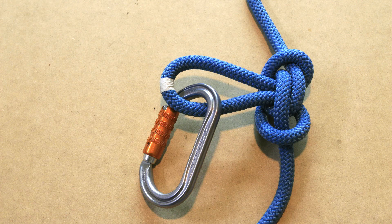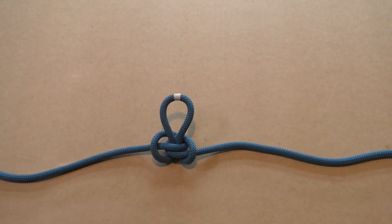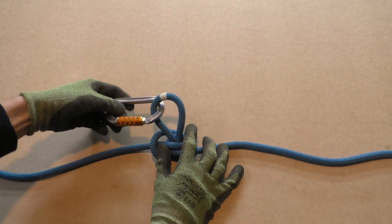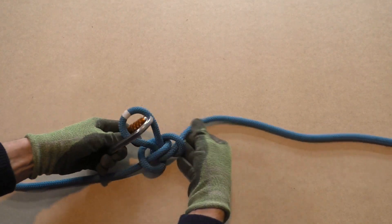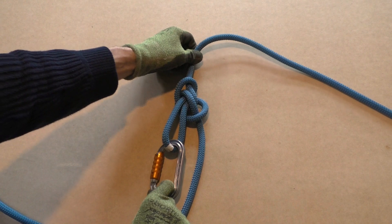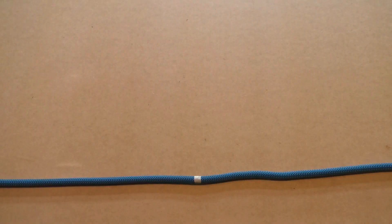Hello and welcome to our channel. Today we show you how to tie the Alpine butterfly loop by using the twist method. First we show you a short instruction video on how to tie the Alpine butterfly knot, and after that we show you in clear step by step pictures how to tie the Alpine butterfly loop. Alright, let's get to it.